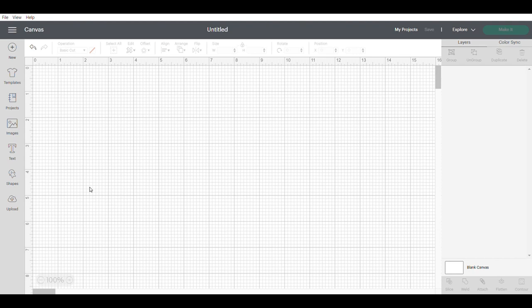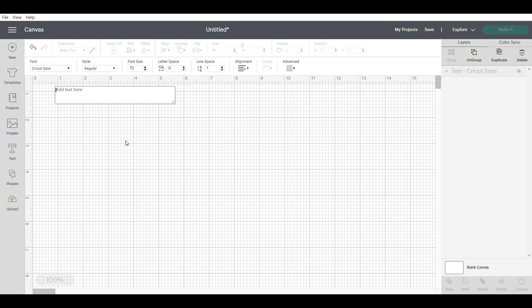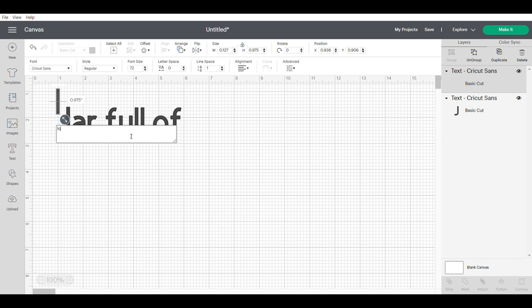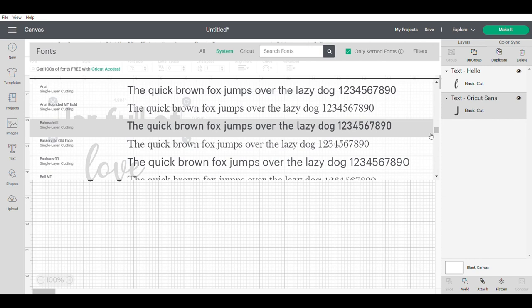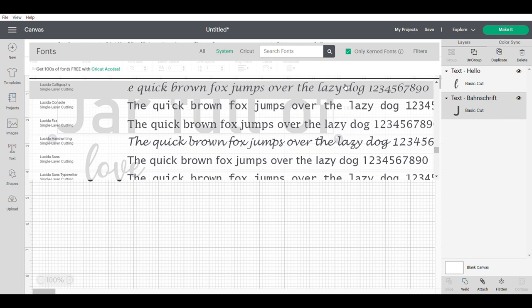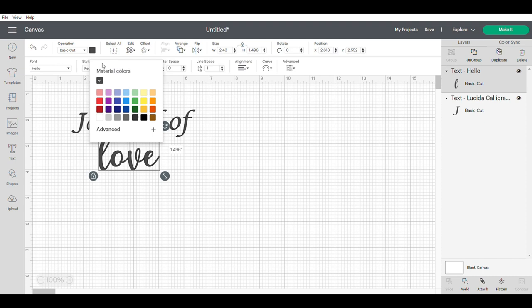The next morning the lid looked really nice — kind of like chalk paint with a very matte look. Now we're ready to design our decals, so we hop over to Cricut Design Space. I hit the Text function on the left-hand side and I'm going to type out 'Jar Full of Love.' I want to do two different styles and fonts, with 'love' in a different color so it really stands out, and I'll fiddle around with fonts until I get the one I like.